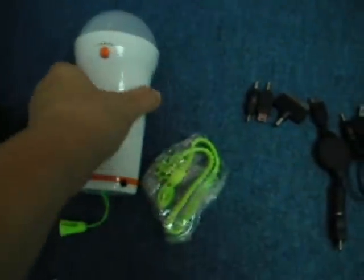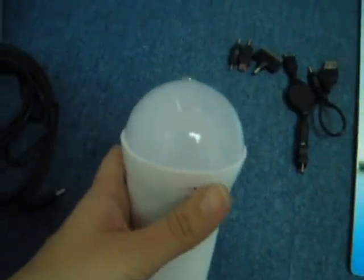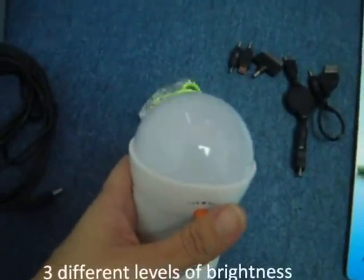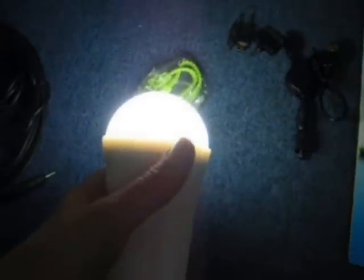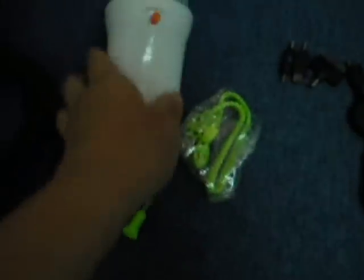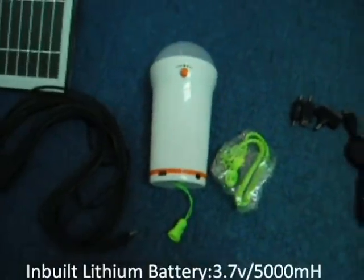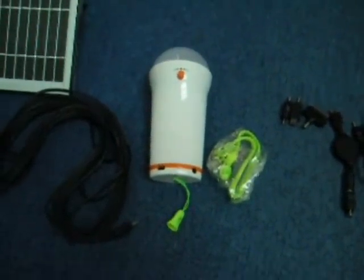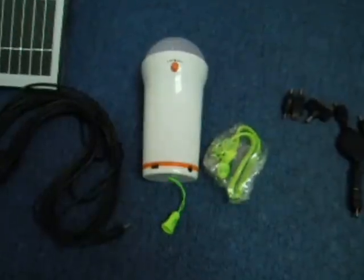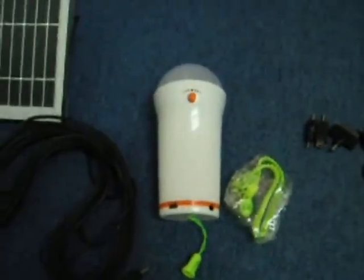The unique thing about this solar lantern is that it has 3 levels of lighting brightness — level 1, level 2, and level 3. And it comes with a very strong, powerful built-in 3.7V battery. It comes with a 5000mAh lithium battery with a cycle life of over 500 times.